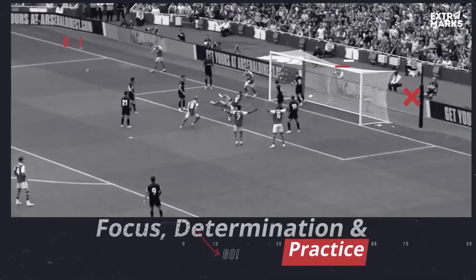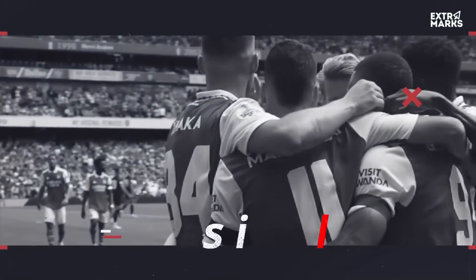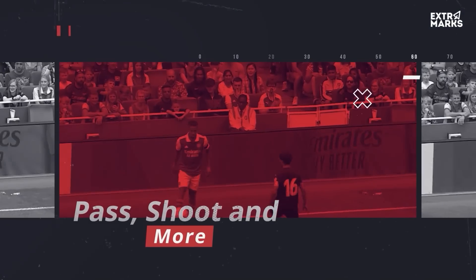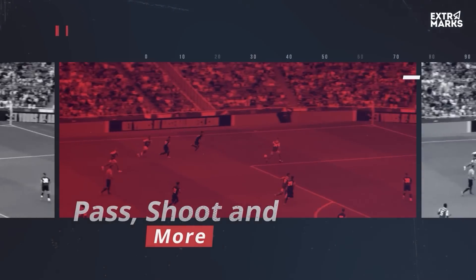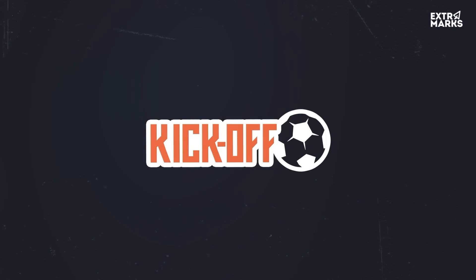Focus, determination and practice. This 90-minute game has all the drama and hard-bounding action. Get on board and explore the science behind every stunning kick, pass, shoot and more. The journey to simplify all your lessons begins. So let's kick off with extra marks.